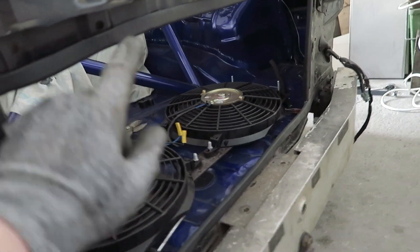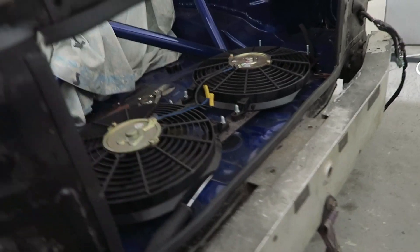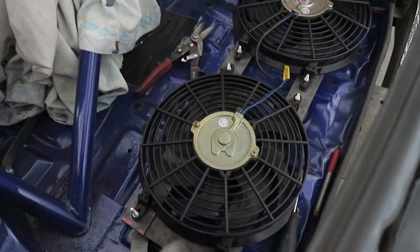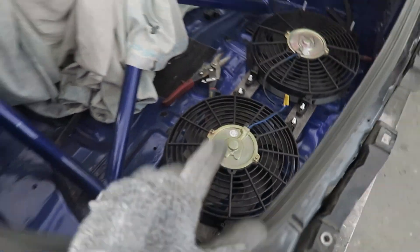So the cat's on the back, got the fans to mount onto the back, and the radiator for the supercharger is going to hopefully go in here. Once that's all in the front, we're going to start plumbing it in.